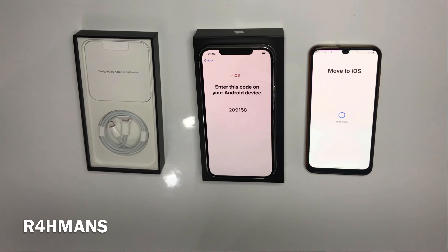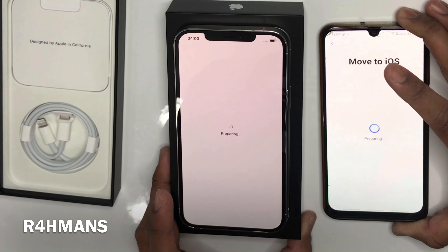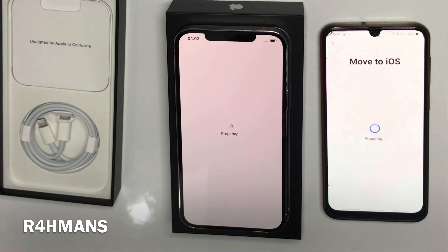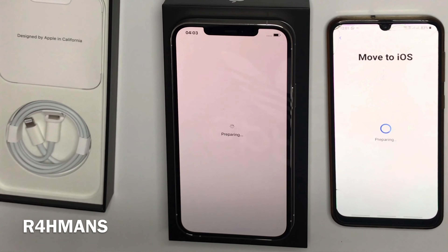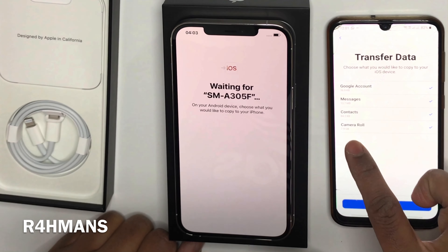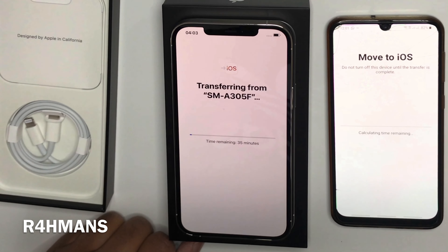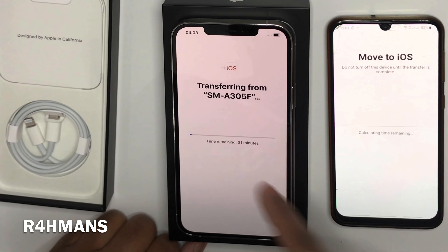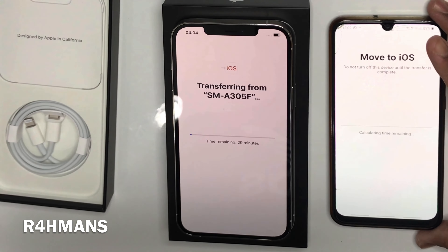Device to use Move to iOS — connect. It's showing connection successful. On the iPhone 12 it says 'preparing.' You're waiting on your Android to choose what you'd like to copy — camera roll, contacts, messages, Google account. Press continue and it will calculate the time remaining — it says roughly 32 minutes.